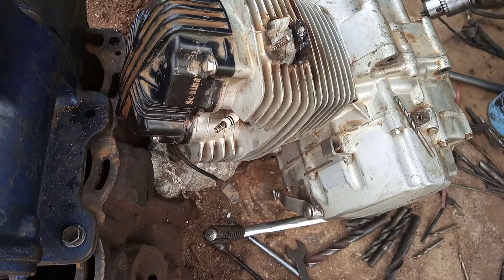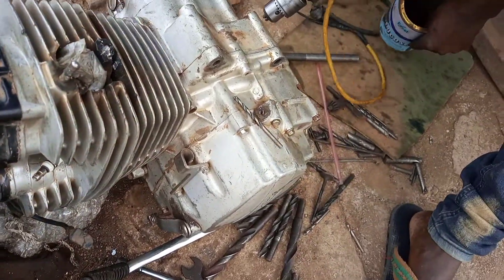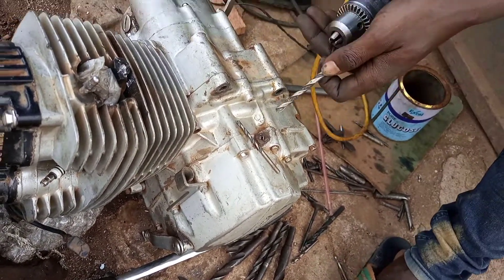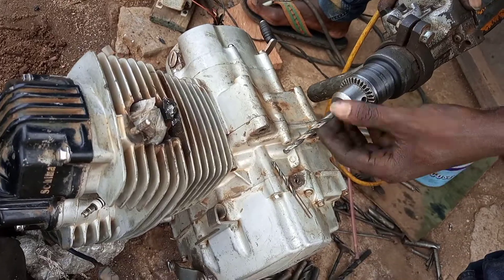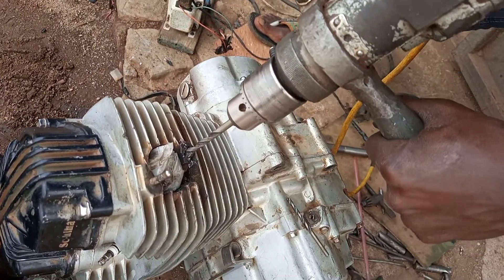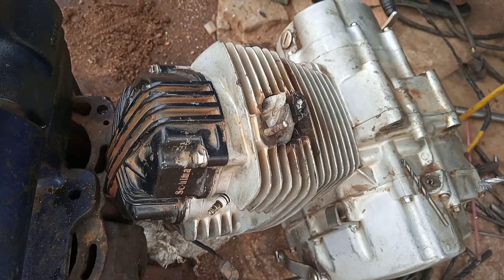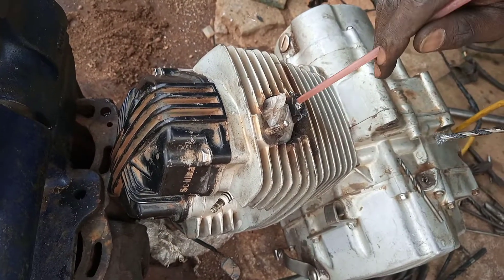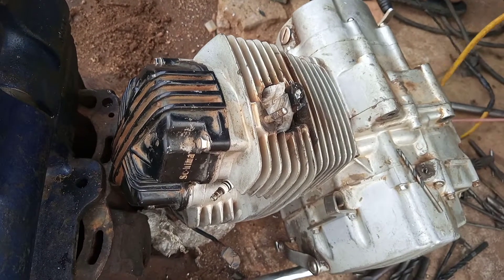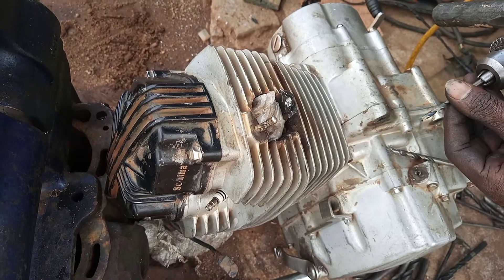Since we are dealing with a bolt of six millimeters, let's also drill with six millimeters to remove the remaining stunted threads. Repeat the process slowly until you finish drilling through the bolt.